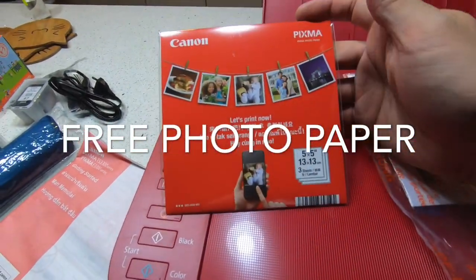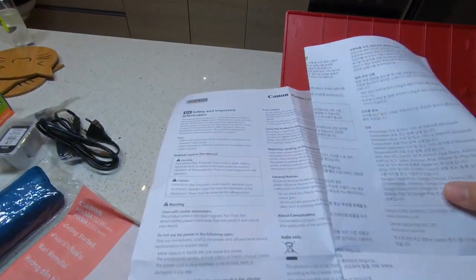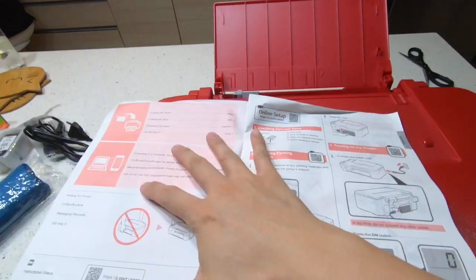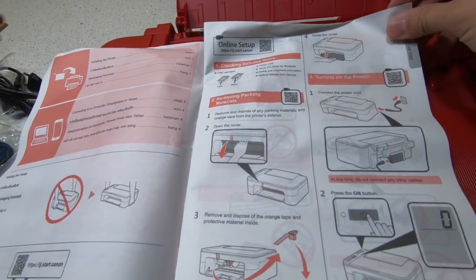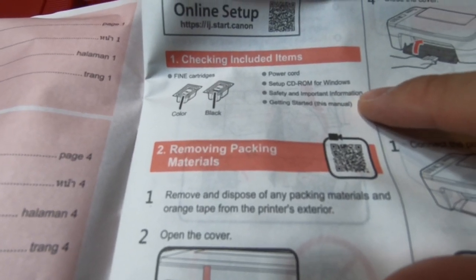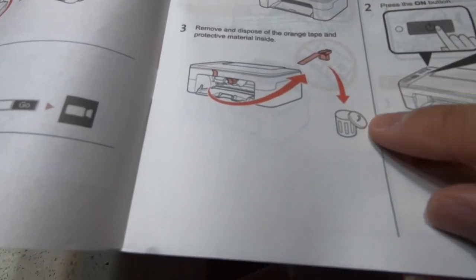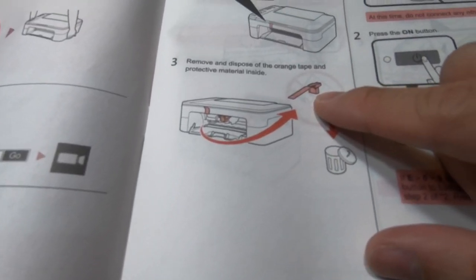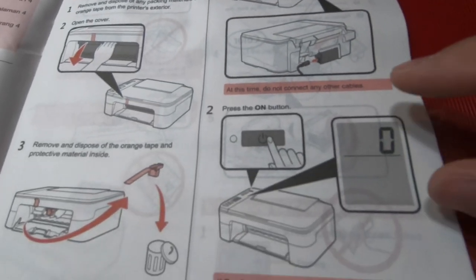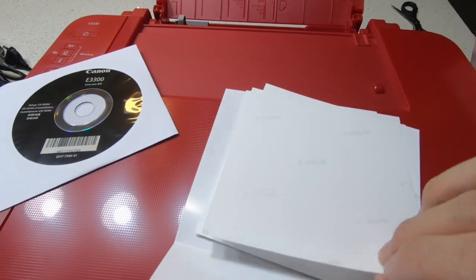You also have a CD with safety and important information. So how to start - it includes a power cord, CD, information on safety and manual, and two cartridges. There's also protective material. This is the photo paper - it's glossy, five pieces of photo paper included.